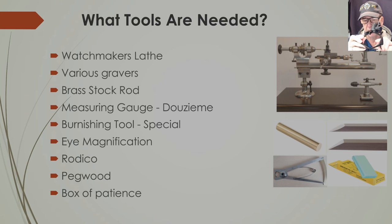You need Rodico — Rodico is man's best friend, as we all know. There's a picture of a Bergeon Rodico stick in the bottom right of the slide. Some pegwood is needed too — you'll see why later. And you need a full box of patience, because as you do this you're probably going to lose your patience a few times. When you get into very detailed watchmaking work and get super frustrated, just step back, walk away, take a breath, do something else, then come back. If you don't have patience, your hands and body will react and you won't be able to do the detailed work needed.